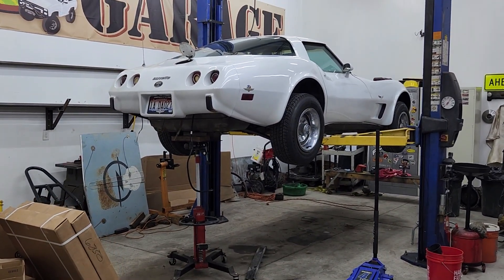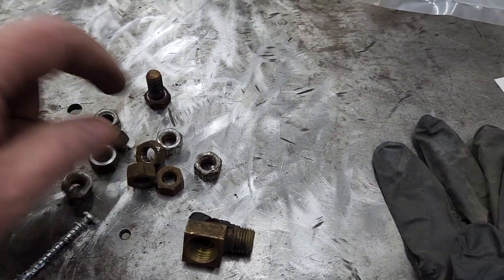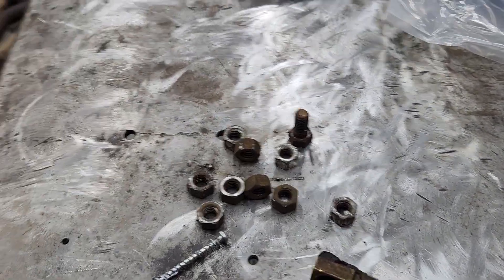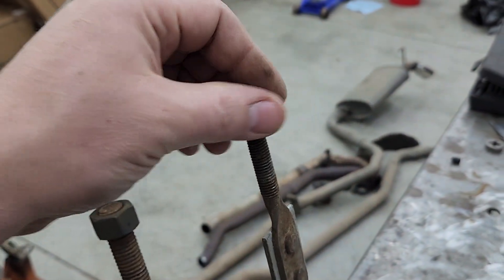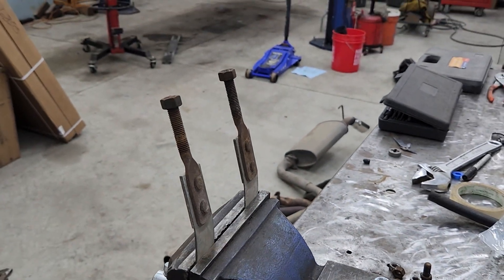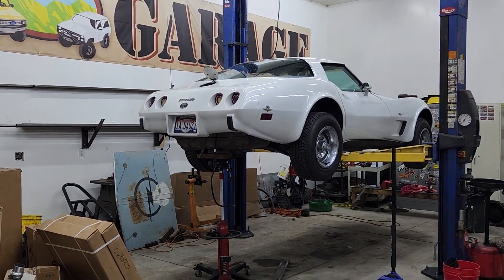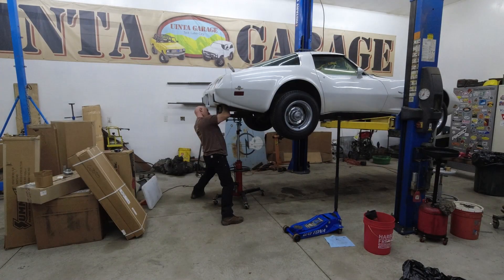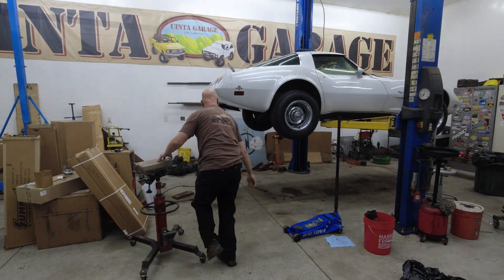When I went to install the tank straps, I couldn't get any of the nuts to thread on. I had all the nuts from taking it apart, but only some would thread — turns out they're very close to three-eighths inch but are actually metric. Didn't expect that. Metric bolt issues aside, the reinstall went smoothly and we had the whole thing back in about 20 minutes.